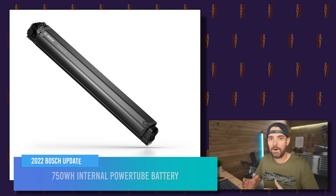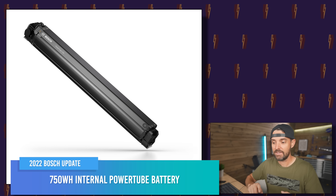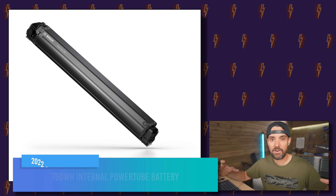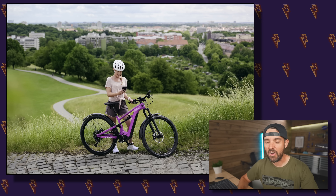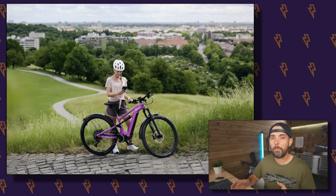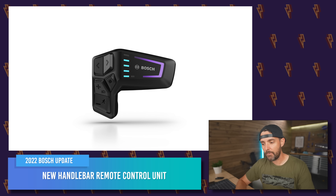First off, Bosch have announced a massive new 750 watt hour Power Tube battery. This is a new internal battery that is the same width and height as the existing battery but longer, so it contains more cells, putting it up to 750 watt hours. It is heavier and larger than the existing 625 — the 625 battery weighs 3.5 kilos, while this one weighs 4.4 kilos, so it's about 900 grams heavier.